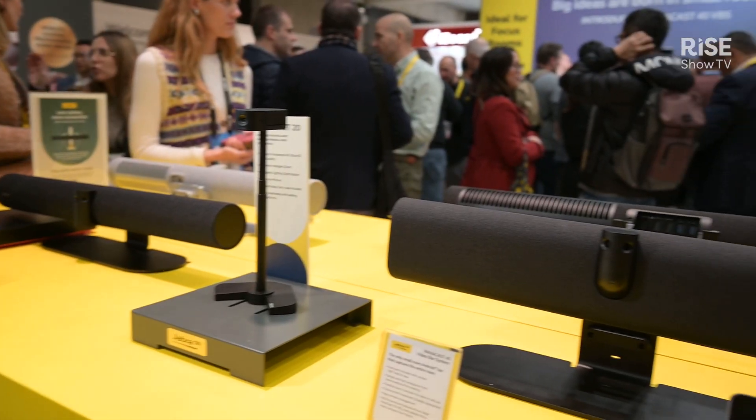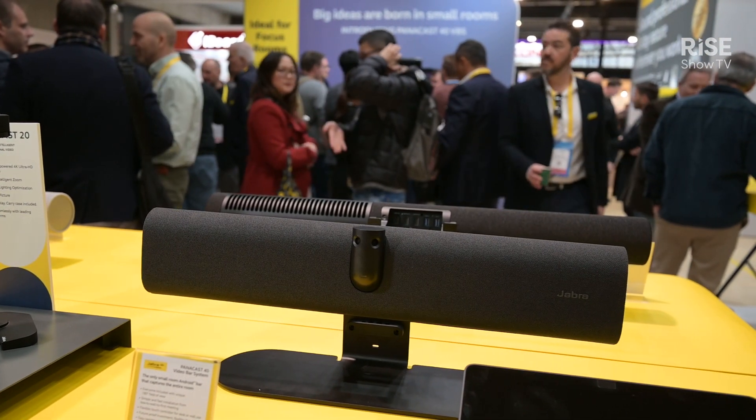Everything can be seen on the camera as well. We also have a multitude of different mounting options, from tripod through to wall mounts, and compatibility with standalone BYOD, with Teams and with Zoom.